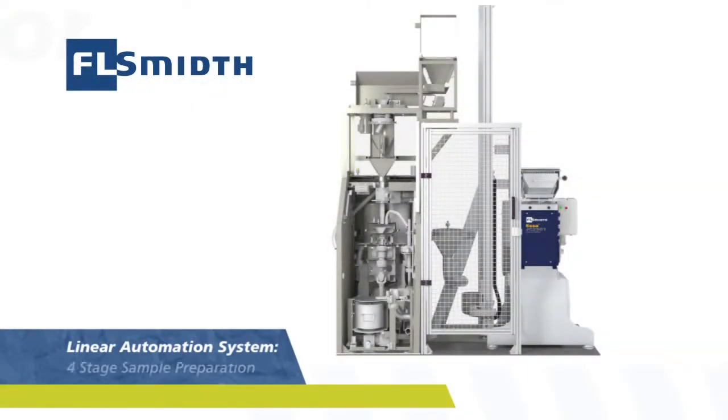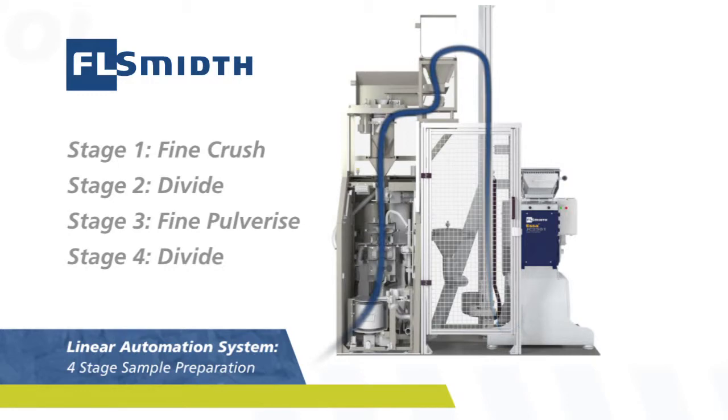The LAS402 linear automation system offers many of the benefits of robot-based automation cells at a fraction of the cost. And because it's designed and built by FL Smith, you can be sure it will perform to specifications.